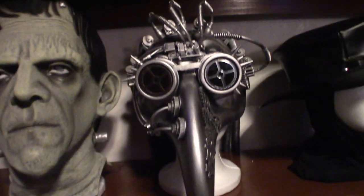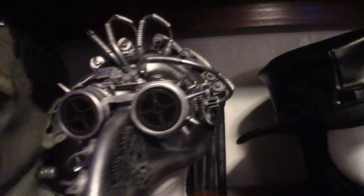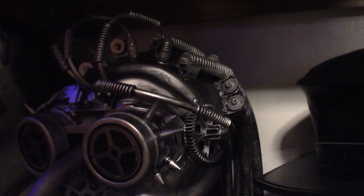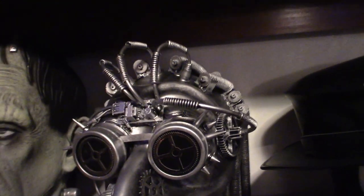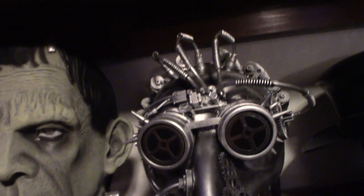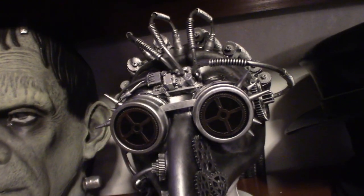This one here is a Steampunk version of the Plague Doctor. Now towards the back there, if you can actually see it, there's tubes, there's light hair in the back. It looks very cool if you wear a Renaissance type jacket — it really does stand out. And because it's a half mask, it's very easy to breathe.